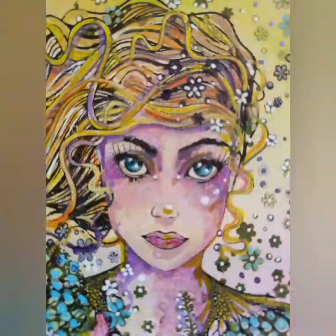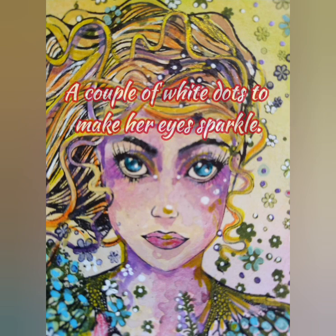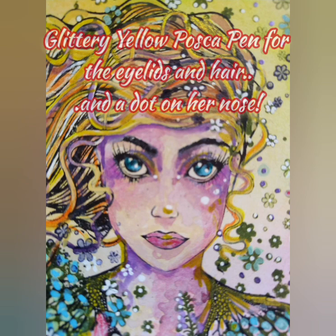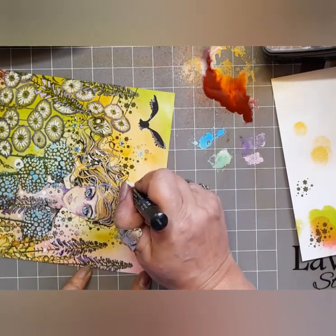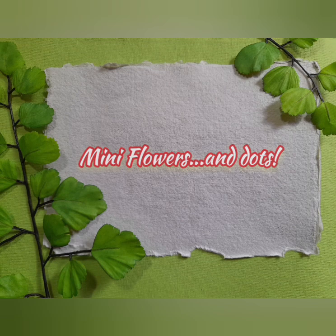And here I'm dotting the eyes of Astrid. I've given aqua green Posca pen for the eyes, a couple of white dots to make her eyes sparkle. She's got glittery yellow Posca eyelids and hair, and of course a dot on her nose. And again I'm back to my dots on the little mini flowers — mini flowers and dots!